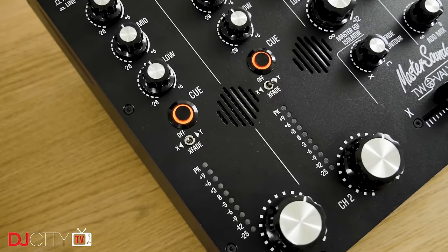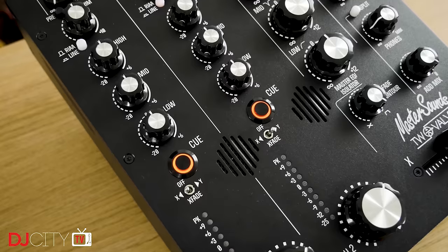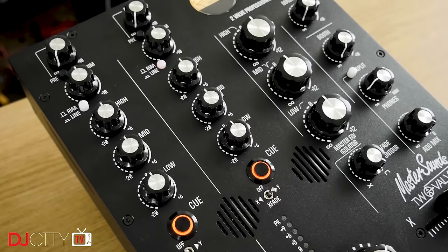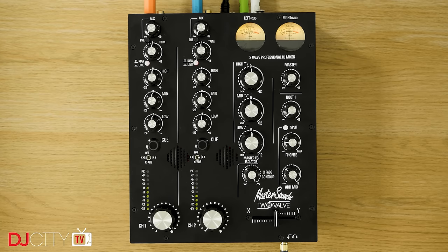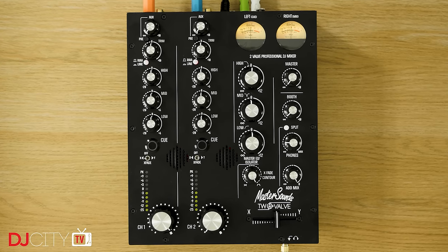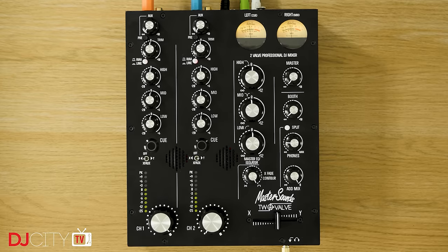As with the 4V before it, the sound of the 2 Valve is nothing short of breathtaking. The phono preamps are really something special, but it also has valves or tubes on the input stages, which brings a sense of openness and warmth which you rarely hear on DJ gear. That applies to line level sources as well as the phono inputs, and that means everything balances beautifully together.